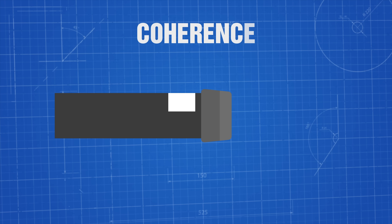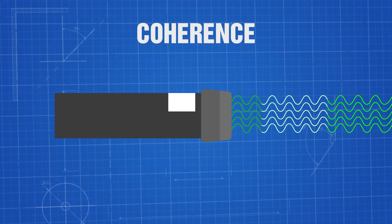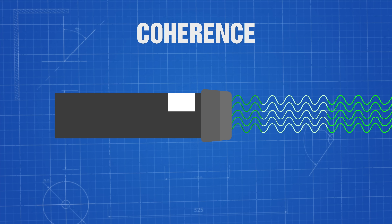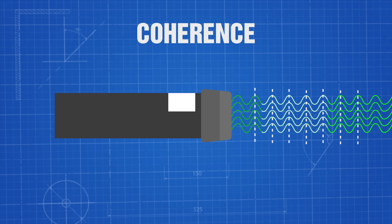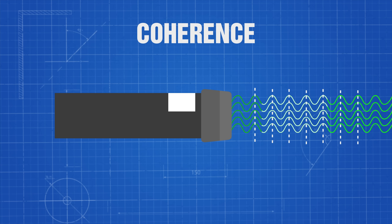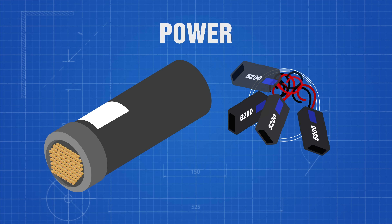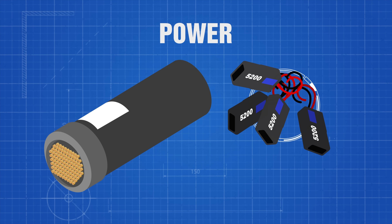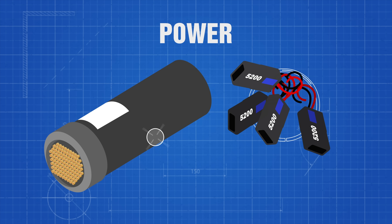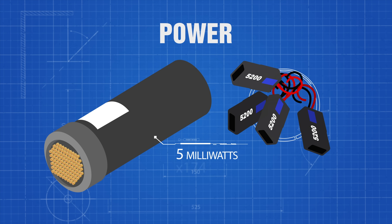The next piece of this puzzle is coherence. The light emitted from the laser is coherent, meaning it's polarized in the same direction and must be in phase, with all the troughs and ridges aligning with one another. Photons have their energies in line with one another, creating coherence which allows them to focus in one direction over a period of time. Lastly is the power. Lasers allow us to deliver high amounts of intense light to a small area. In our case we're using 5 milliwatts per laser, and with 174 of them the total is quite a bit more.